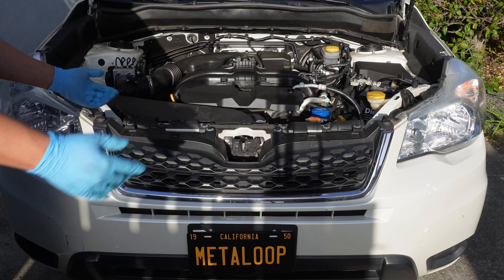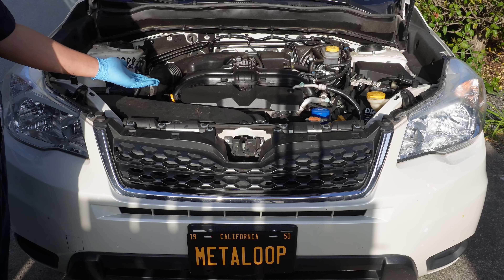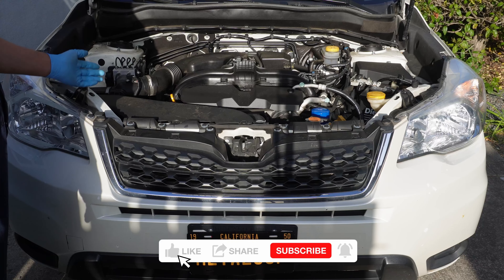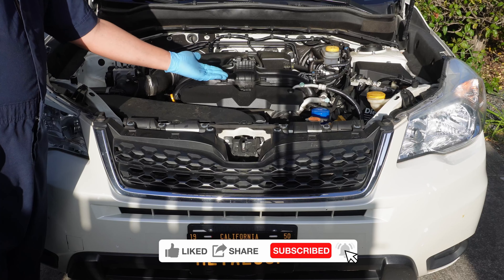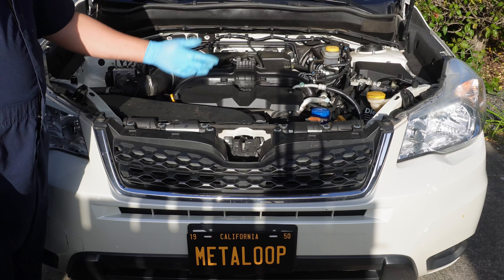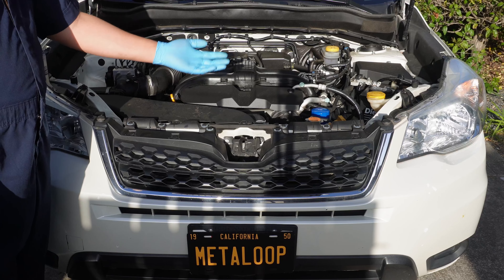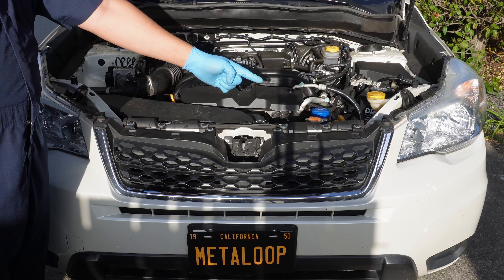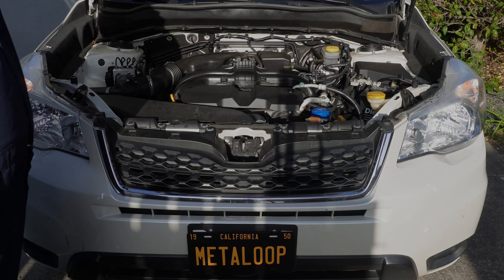And that's it! I hope you liked this oil change video for a 2015 Subaru Forester 2.5L. I make videos like this every week, so if you found this helpful please consider liking and subscribing — it really helps out the channel. I also have guides for other cars, so if you have a Toyota Highlander, a Volkswagen Passat, or a Mini Cooper those videos should be popping up now. Thanks so much for watching. I'm Alan and this is Metal Loop — I'll see you next time.